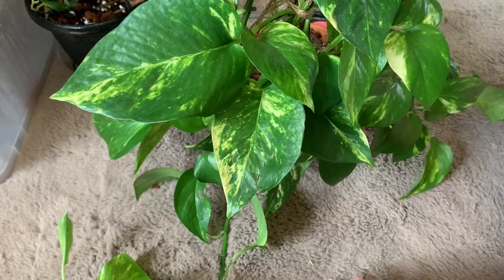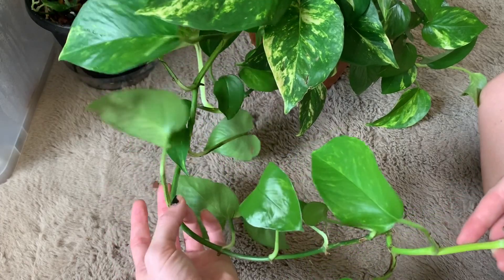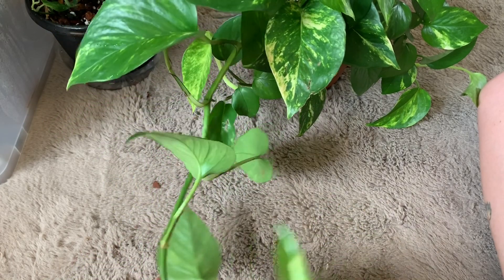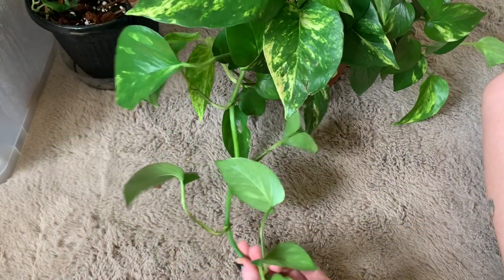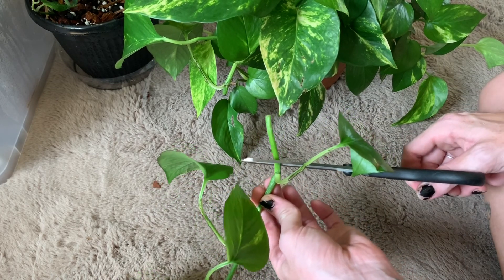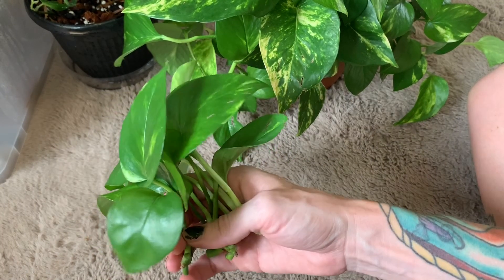Moving on to my golden pothos — you can see it's got a fairly long vine. As much as it breaks my heart because I love how it trails in my kitchen, I want to fill the back of it, so I'm going to cut most of this vine off. I'll cut it here. Then just like the satin pothos, I'll cut off each of the leaves at the nodes.